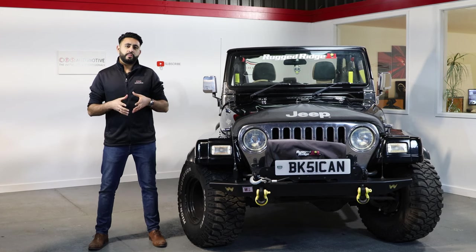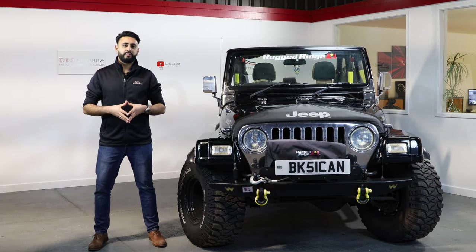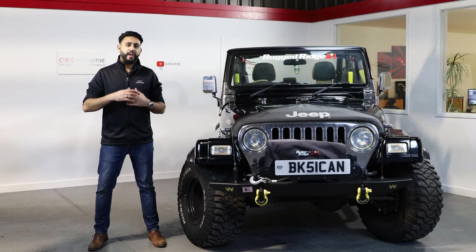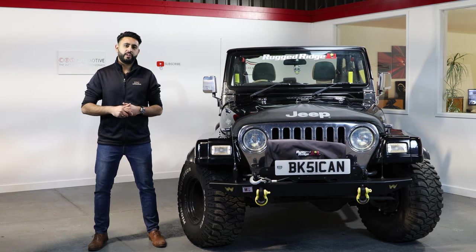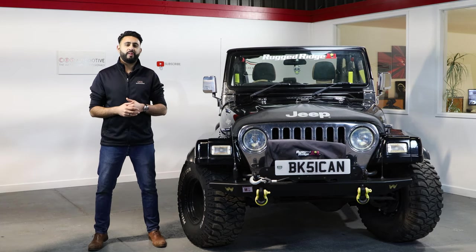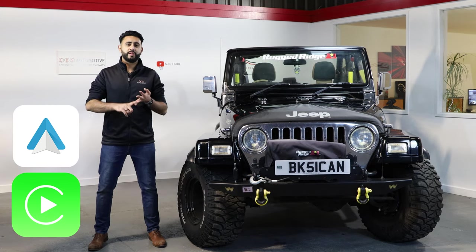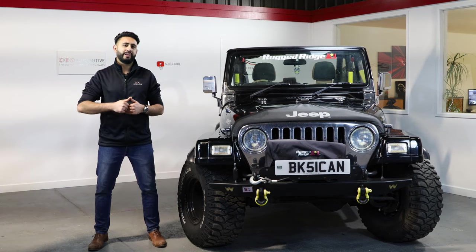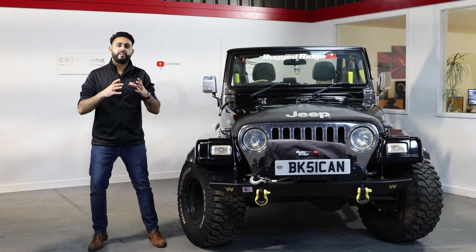The media source we're using is the brand new Alpine Halo 9 — a really nice bit of kit. As factory, the vehicle comes with a single DIN radio, but due to functionality it doesn't give you everything you're after. What we've upgraded to with the Alpine Halo 9 is Apple CarPlay, Android Auto, as well as digital radio. We've reused the factory DAB antenna using a DAB splitter, so it really looks completely factory.